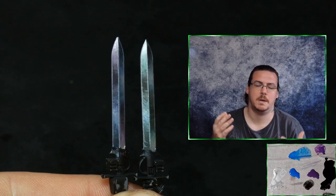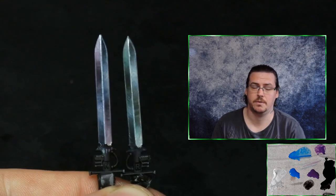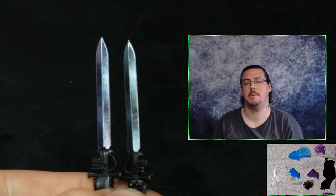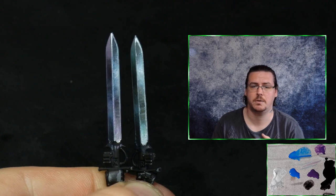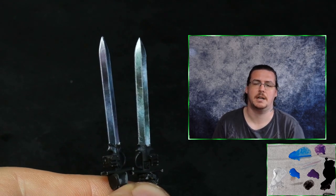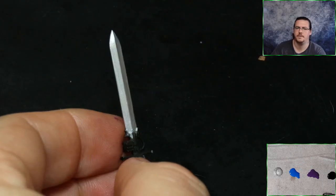Hey everyone, welcome to this week's YouTube video. This week we're going to be going over how to paint true metal metallic power swords. As always, I hope it's helpful — if you've got any questions or queries, please let me know in the comments below. If you want to support the channel, feel free to check out the Patreon for more in-depth video tutorials and one-to-one tuition. I'm also always available for commission, so feel free to get in touch — links are all in the description below.